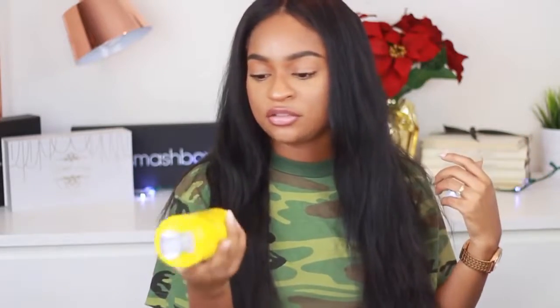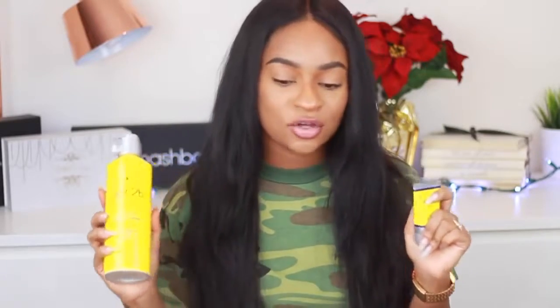This is called Got2B Glued Blasting Freeze Spray. I was using the Got2B Glued spiking glue before — everyone was talking about it — but I feel like this spray works a lot better. I got both of these off Amazon. This one doesn't leave a terrible white cast around my edges where I lay the wig down. Sometimes I mix them together if I need a really solid hold, but overall this spray just works better for me.